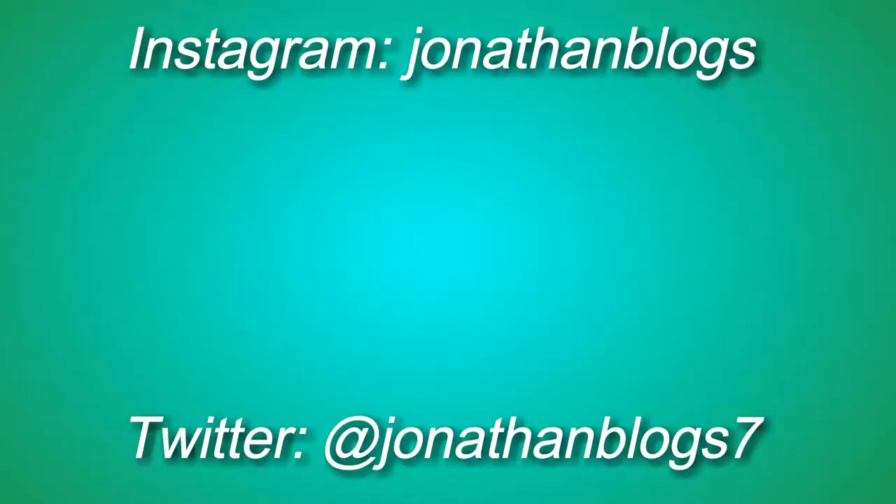I've never done vlogs on this channel, but if you guys like this and you'd like to see more of this, please give this video a thumbs up and leave me a comment down below and let me know. And also subscribe to my channel because it'd make me really happy. So thank you guys so much for watching this crazy vlog. I'll see you guys later. Bye! That was so creepy — I sound like Chewbacca or something. Oh my goodness, I sound like Chewbacca.